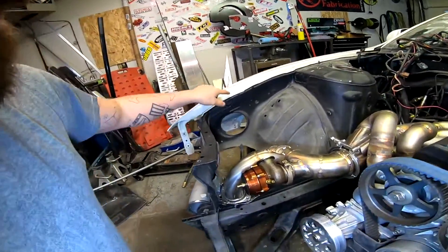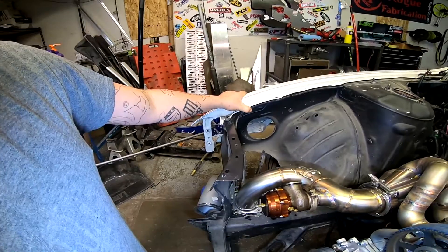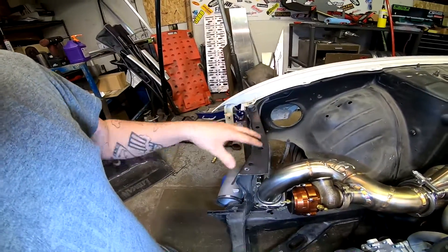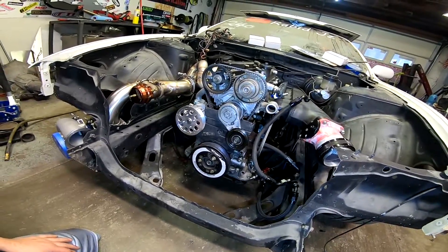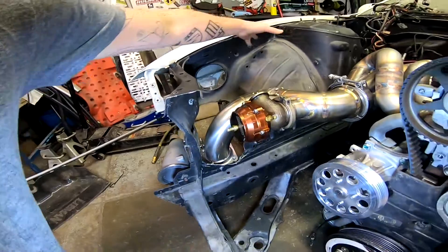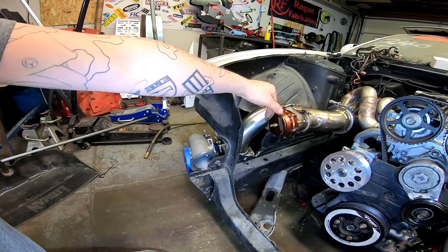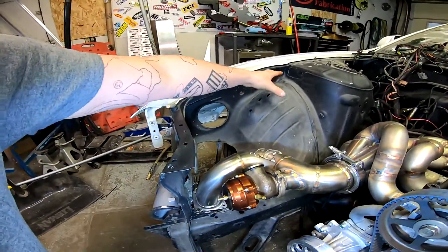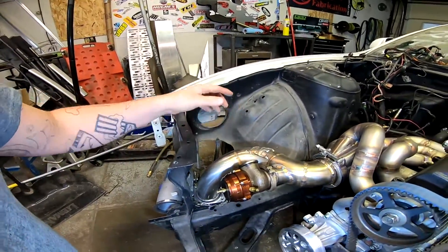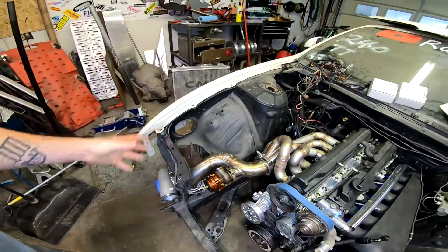I'm going to keep this fender mount area here just because it'll make my life a little easier on alignment for the fenders and headlights. This stuff right here will be gone. I might try to run a tube from up here down to give it some more support. I honestly don't think it needs it, but it wouldn't hurt considering a lot of this is going to be gone. Once I get everything chopped off, we'll get a real good direction of what's going on — this is kind of a rough cut of what we're going to be doing.